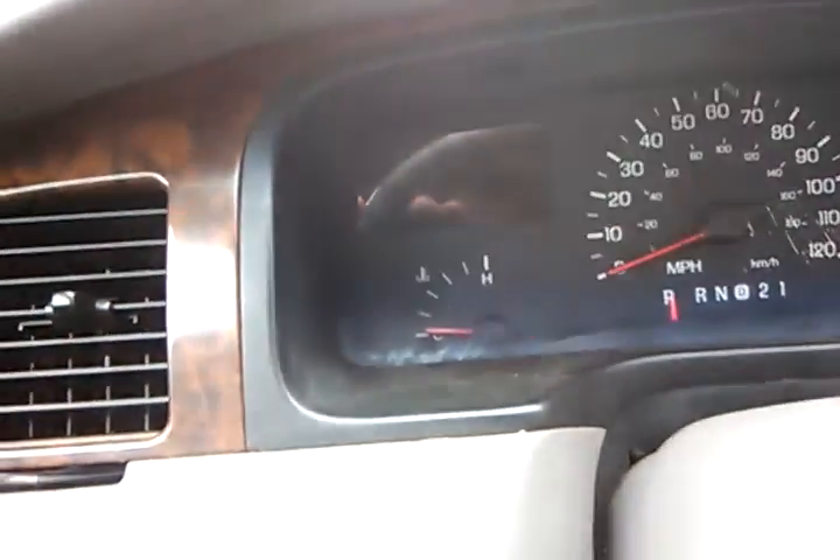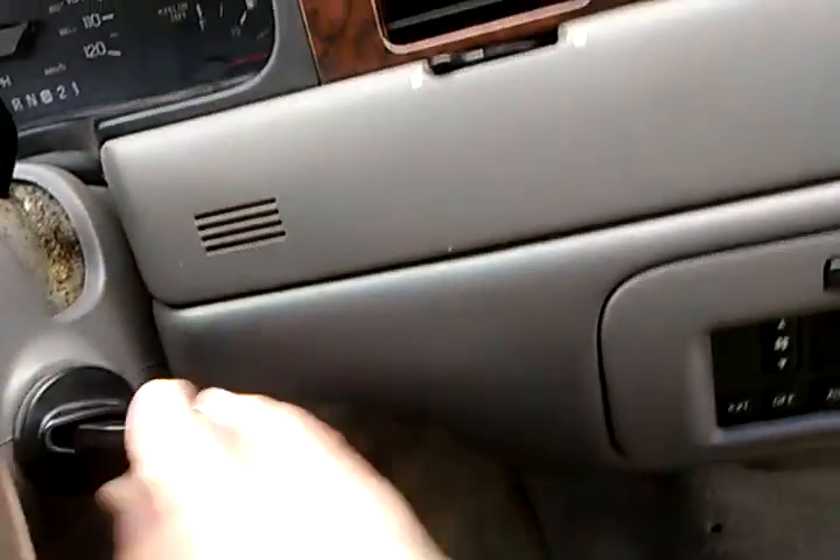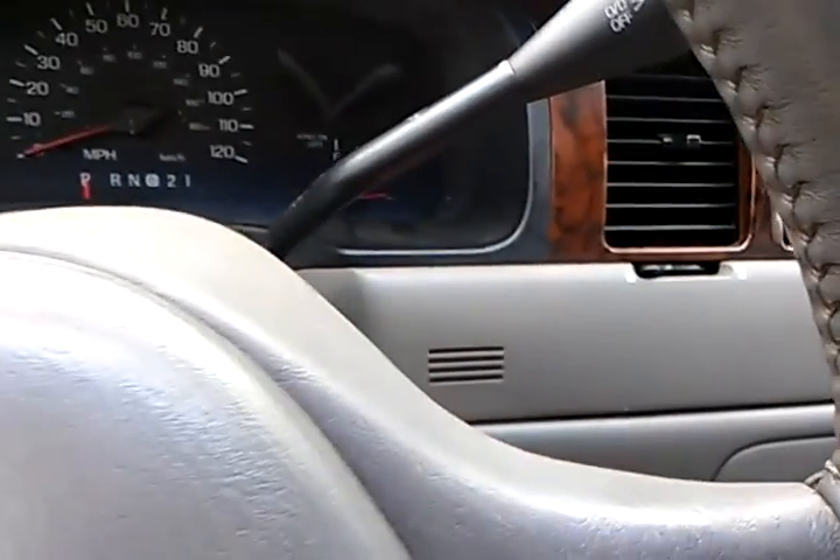I'm still bummed, but I'm nowhere near as bad as I was before. It still runs good though. If that frame wasn't bent it would be able to get saved, but it's bent so it can't.